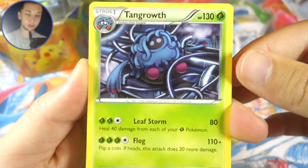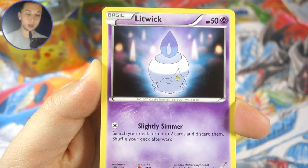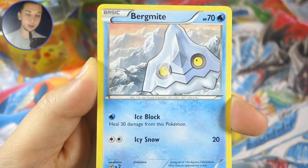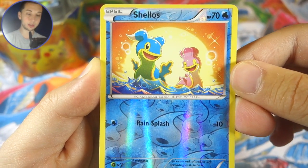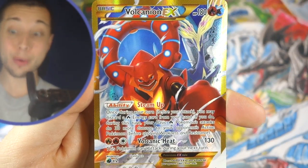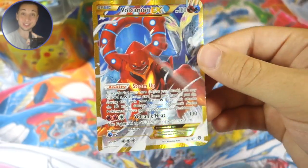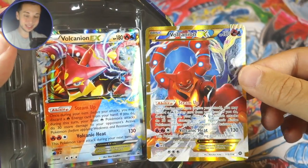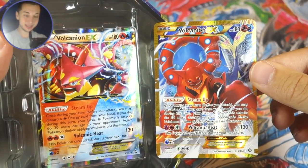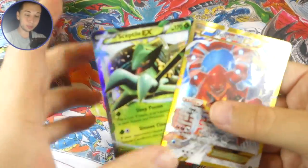Alright, let's see if we can get some last pack magic here. We got Talonflame, Hawlucha again, Oddish, Litwick, Joltik, Foongus, Birdmite, Marill, Shellos reverse — and the last card for this Volcanion EX tin is... no way — we got the Volcanion EX secret rare! Oh my god, that's what I'm talking about! Volcanion out of the Volcanion tin — that is freaking sick! Oh baby, we cannot have done any better than that. Am I freaking satisfied!